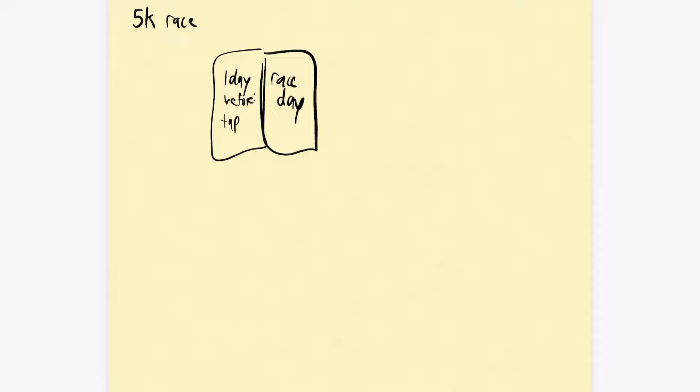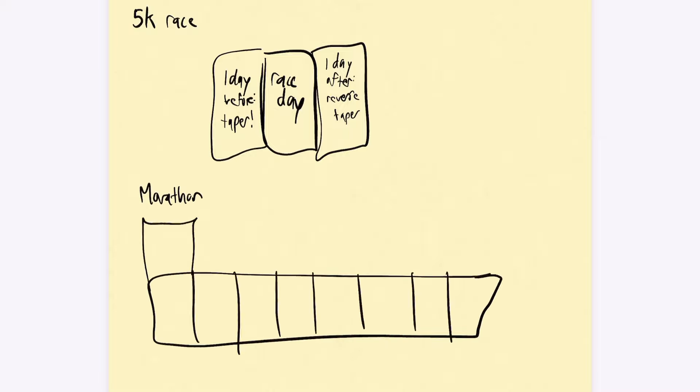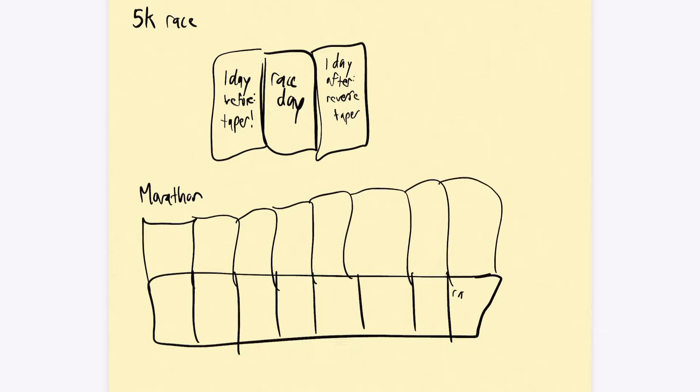Another thing I didn't do until the very last week of the training plan was strides. Strides are done after an easy run — you just run all out for 15 to 20 seconds, rest, then run all out again for 15 to 20 seconds. I didn't do that until I was craving more speed work going into the taper. It was my first ever marathon taper, and honestly the marathon process is so prolonged compared to a 5K — for a 5K you taper a day or two before, take a day of recovery, and you're back. But in the marathon, you start to taper three weeks out.